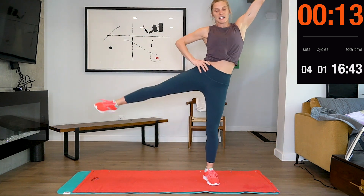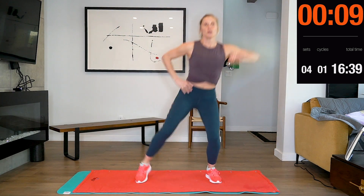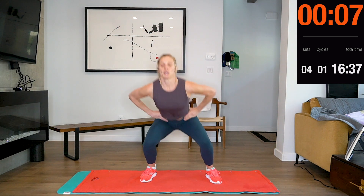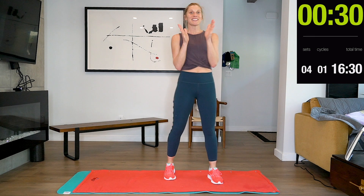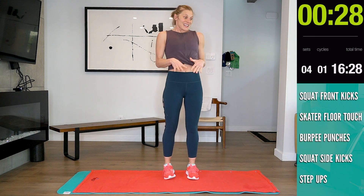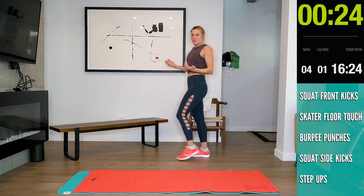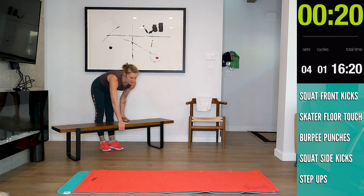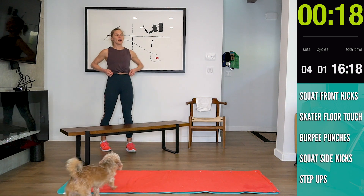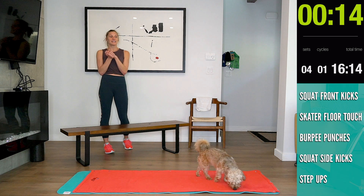Halfway! Good job guys. The next exercise is our step up — pretty self-explanatory. Good job guys, 15 seconds. Really let your heart rate come down.